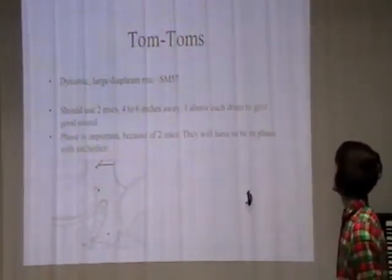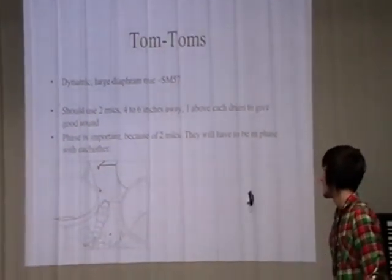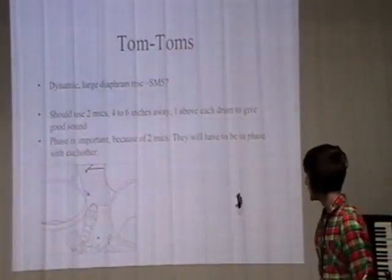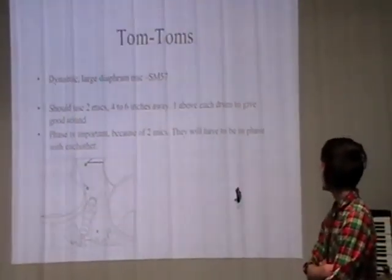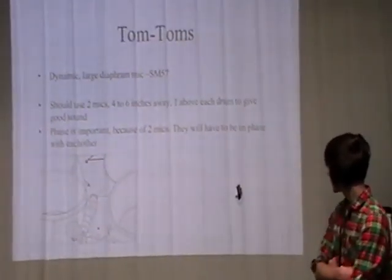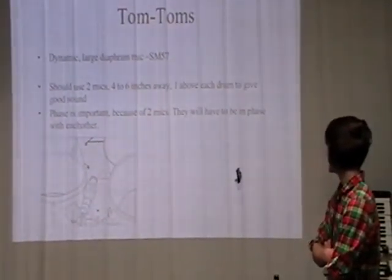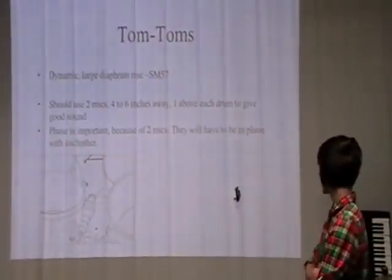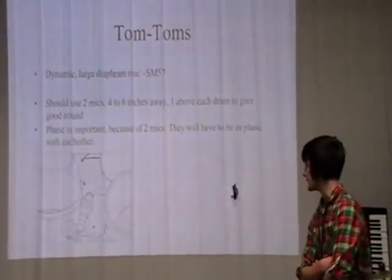Tom-toms use an SM57, large diaphragm dynamic mic. You should use two mics — it's the standard way for a better sound — four to six inches away, one above each drum. Phase is important because with two mics, they all have to be in phase with each other.